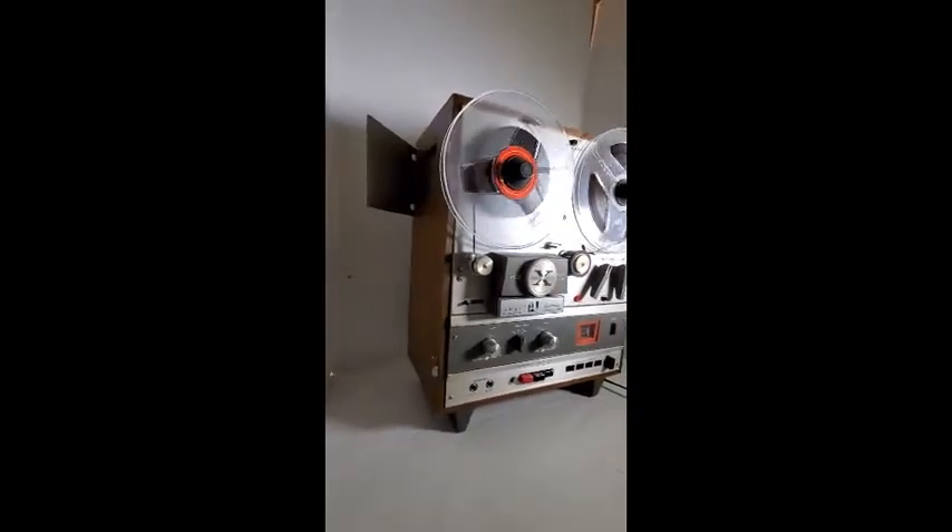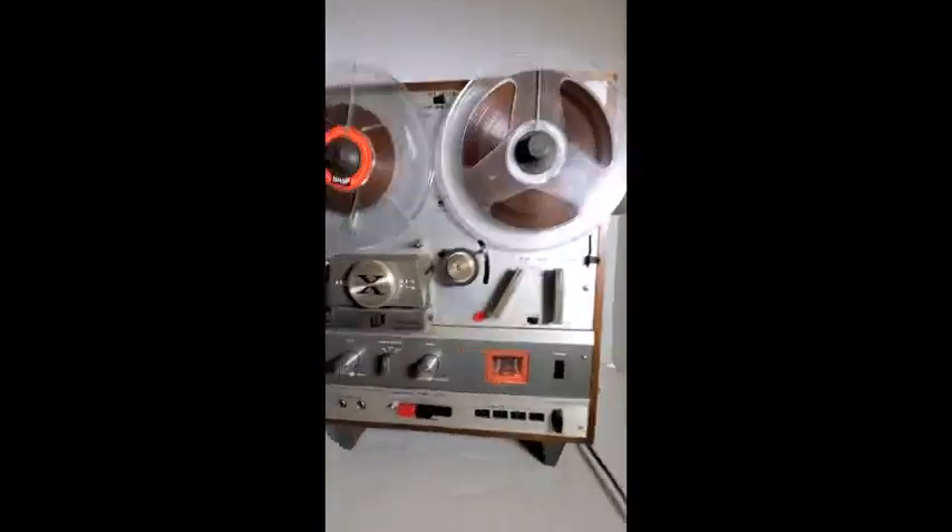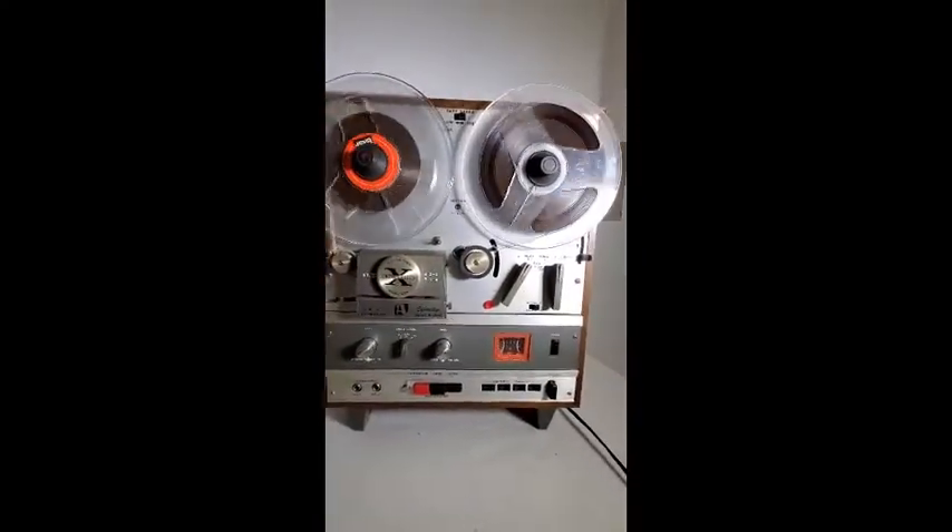This is a quick video of the operations of the Sakai 1800 Stripper Deluxe.